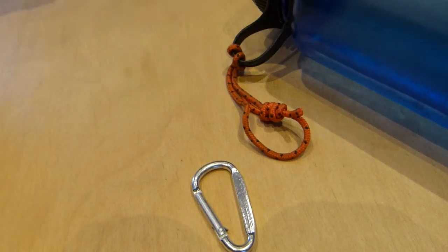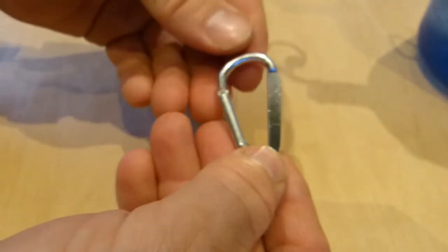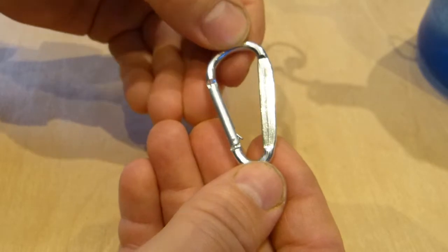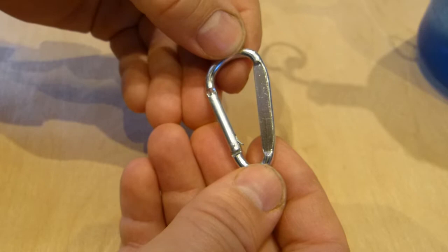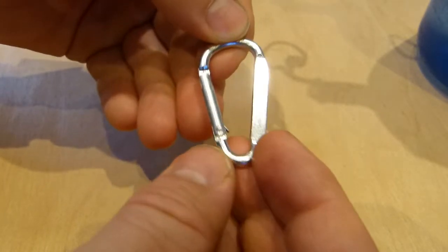I have a small accessory carabiner here, part of my water bottle system, that is broken. In this video I'll explain what's wrong with it, what caused this to go wrong, and I'm gonna fix it. Repair will take 30 seconds, minimal tools and skills. So let's take it from the top — what is wrong with this?